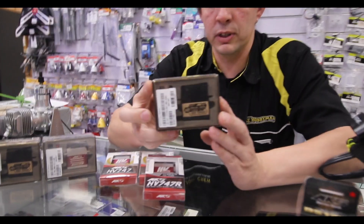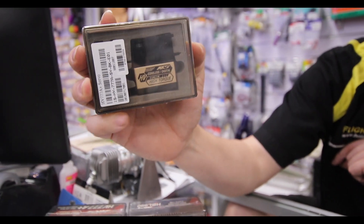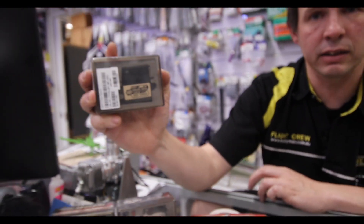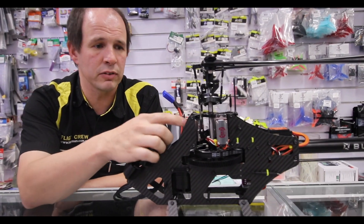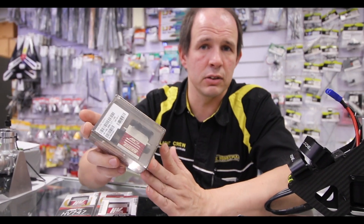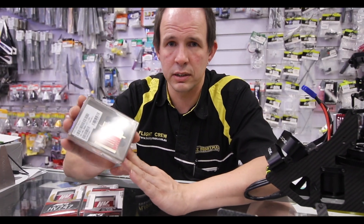These were put into a couple of applications so far. We fitted these to a heli not long ago and were very impressed with how they operated. We then went a step further and got some of the 960 HBL servos and put them into this one. It's 0.03 of a second in operation, so they make a great tail servo for your heli, whether it's a 500 right up to your 700s and 800 size helis.